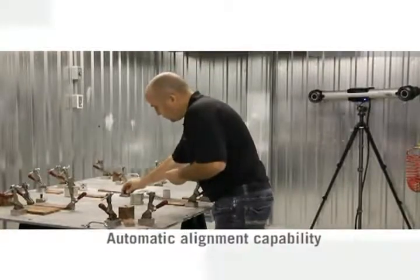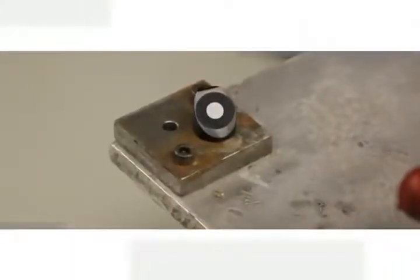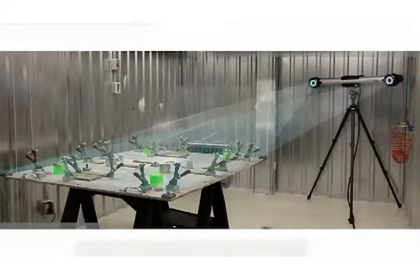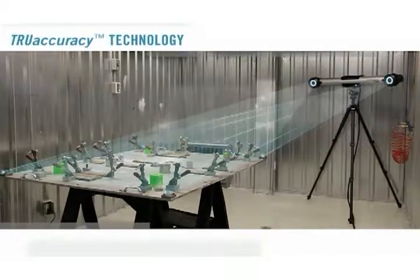Multiple reference models can be created and recognized by the system. When used to measure templates or jigs, the automatic alignment capability creates a fixed reference that can be called up repeatedly without the need to acquire new data every time.